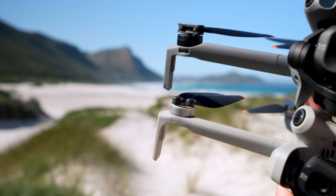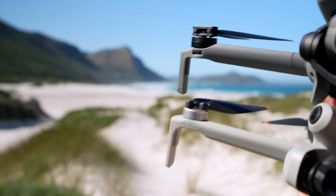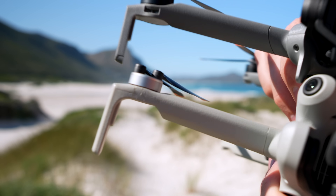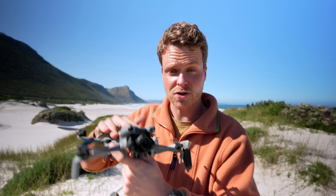If you look closely at the motors of both drones, you'll see that the motors on the Mini 4 Pro are actually a bit smaller than those on the Mini 5 Pro. That means this drone has better wind resistance and a higher top speed in all directions.